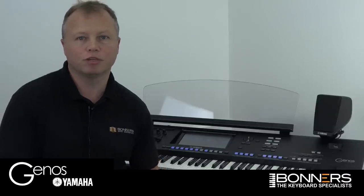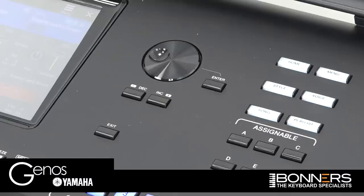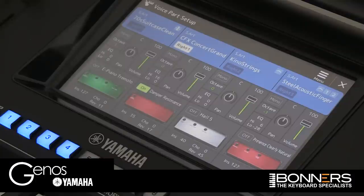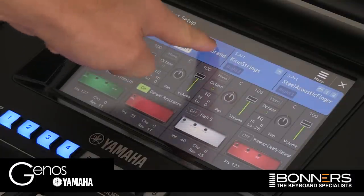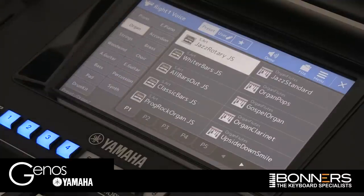In this video, I'm going to show you how to find all the organ sounds that you knew and loved from your Tyros 5. We're going to start off with the gateway buttons, which are the white buttons on the right-hand side of the keyboard, and we're going to press the Voice button, which brings up our voice display. Now we want to go to the Organ Voices, so we're going to select the Organ category.